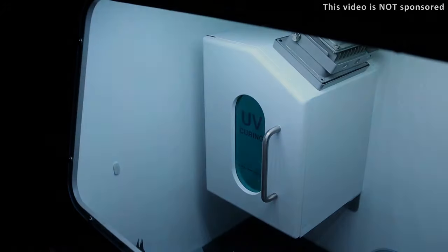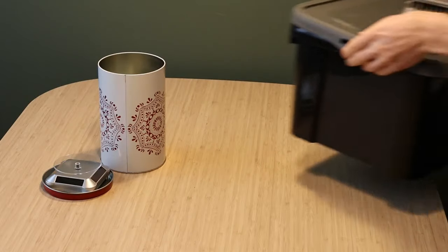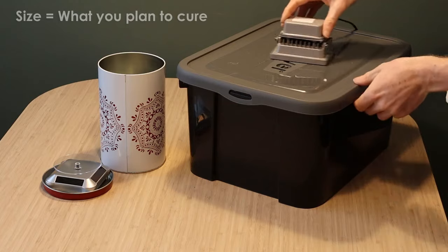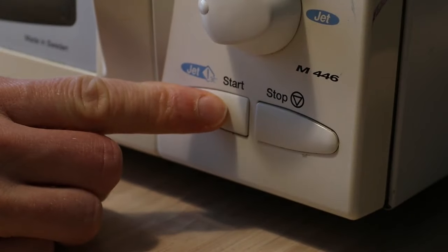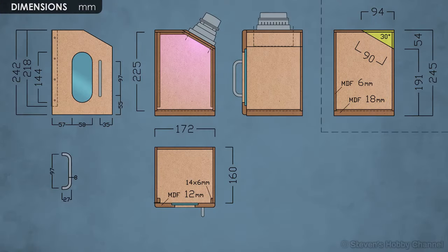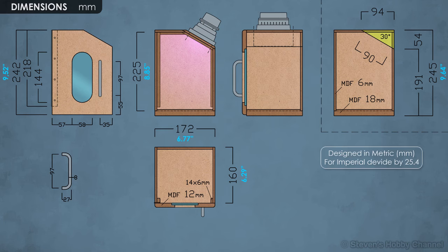I like woodworking and used some scrap pieces of MDF for this project, but you can make a UV box from simple objects like a metal bucket, plastic box, or even a modified microwave, which I think is one of the best solutions out there. The box is rather small because my printer has a small build volume.